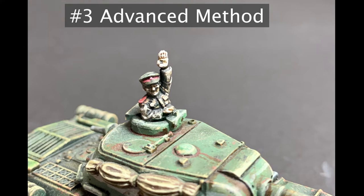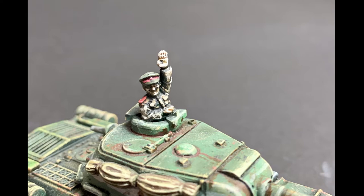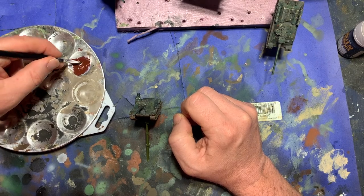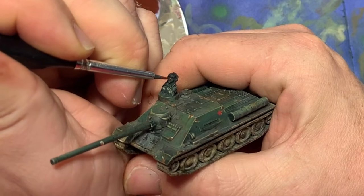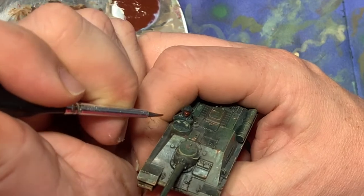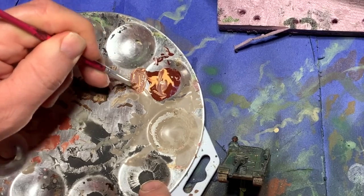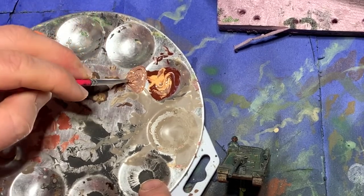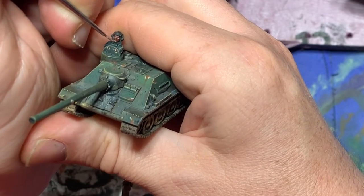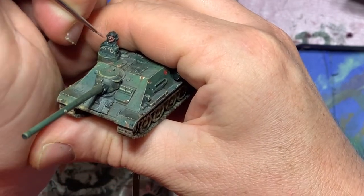The advanced method uses the same techniques but in a more detailed and concentrated way, with more steps. Like the intermediate method, you start with Hull Red. After applying it to the flesh, rather than skipping to flat flesh or light flesh, you take the flat flesh and mix it 50-50 with the Hull Red. You go in and paint everywhere that's not the deepest, most recessed areas — like the eye sockets, immediately under the nose, or around the edges of the headwear.